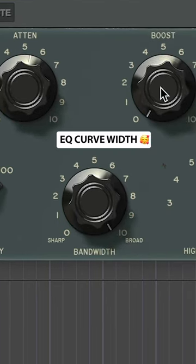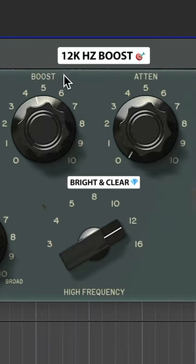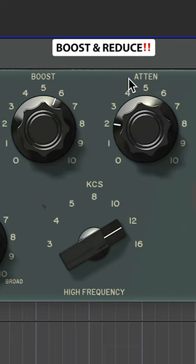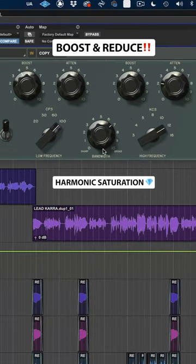Increase the EQ curve width, and boost your highs for brightness and clarity.